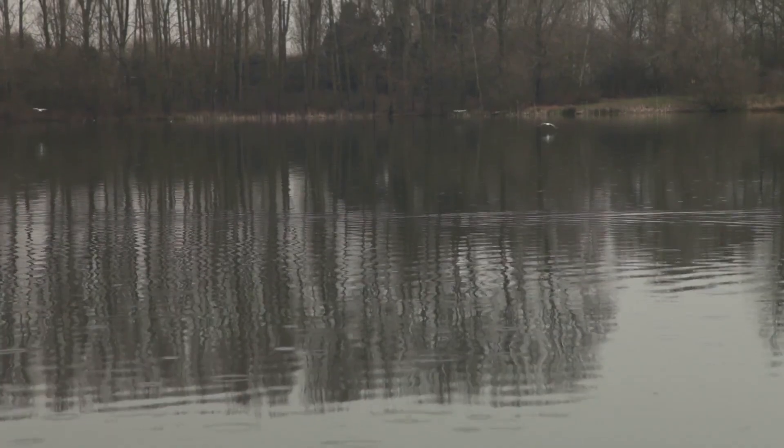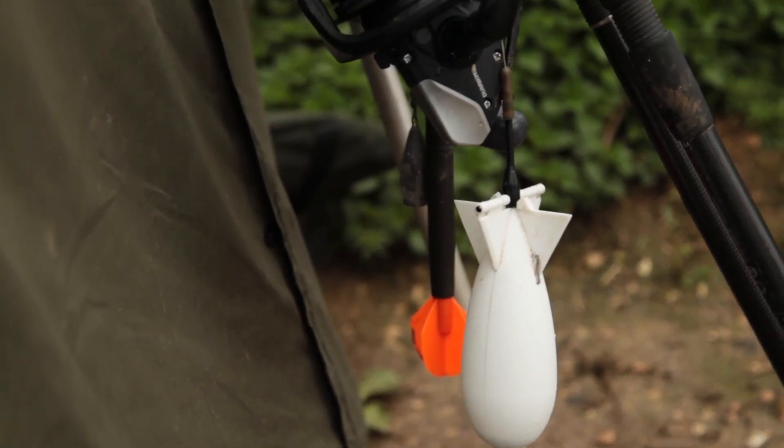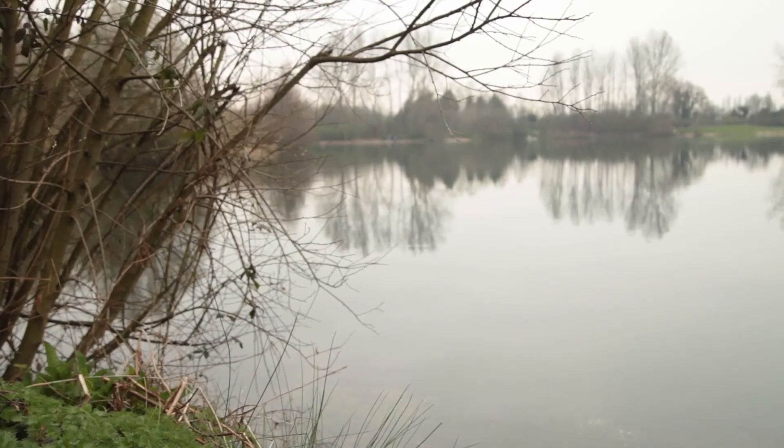One of the most important tips I can give you on a pressured venue like this is to bait up at the right time. This morning we've had wind, sun, and rain, and at five o'clock the rain was really coming down. So I got up in the rain, whipped my coat on, and put a few more spots of bait out — the noise of the rain hiding what I was doing. And as you can see right now, this isn't the time to be baiting up.